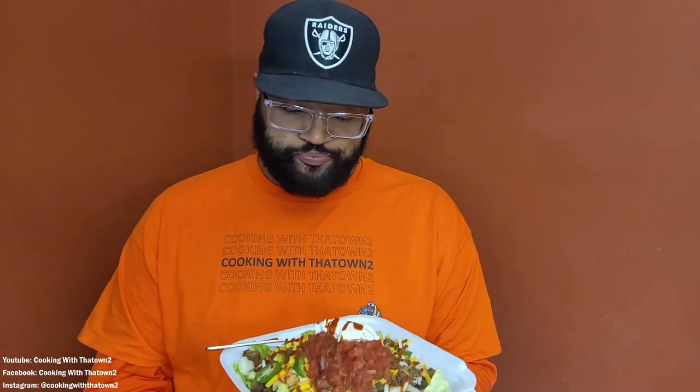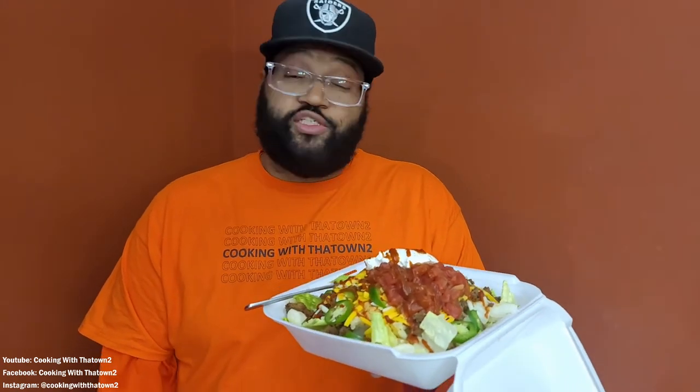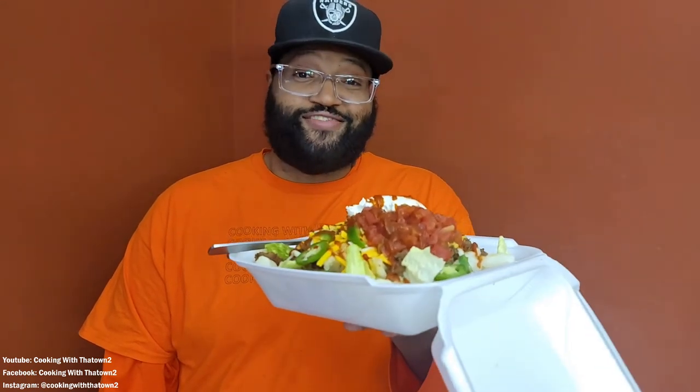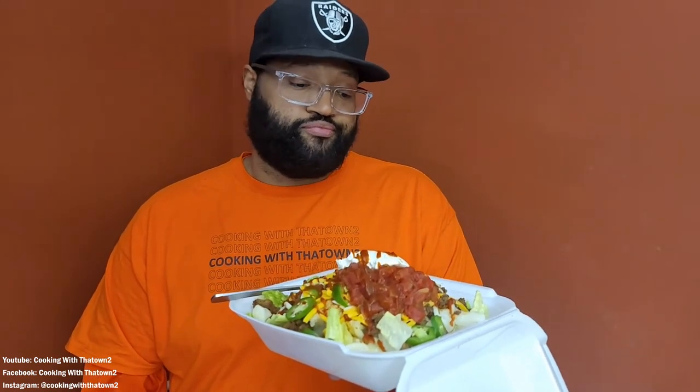This is definitely a feed-for-two. You can split this up with someone or save it for later. Try it out guys — just use cauliflower and add it on as opposed to rice. Use the whole cauliflower floret, or you can leave the lettuce out completely and just do a deconstructed taco. Enjoy!